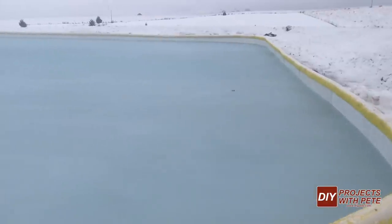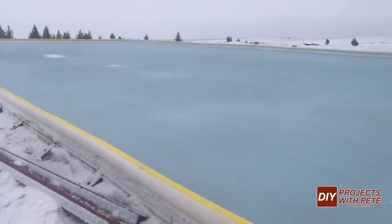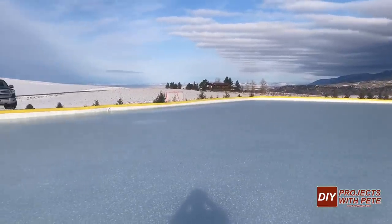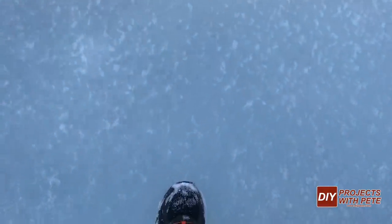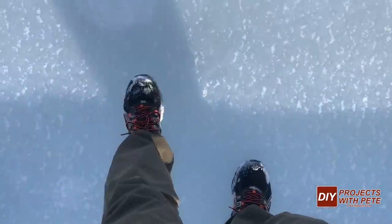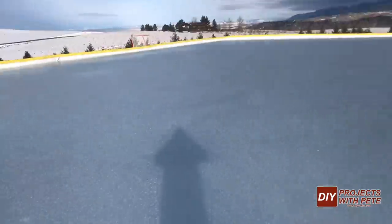Once this was finished up it was time to let mother nature do its work and wait for the ice to form. We got a light dusting of snow while it was freezing but it wasn't enough to cause any issues. It's been about four and a half days since we finished filling it and I'm feeling pretty confident we might be able to walk on it, so I'm going to give it a try. Wish me luck. So far so good — doesn't feel too bad.